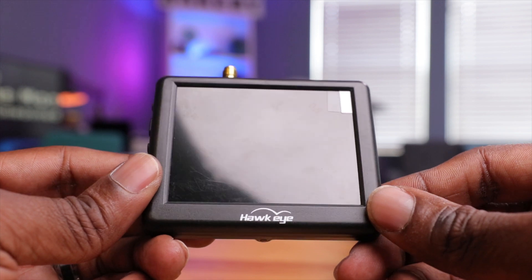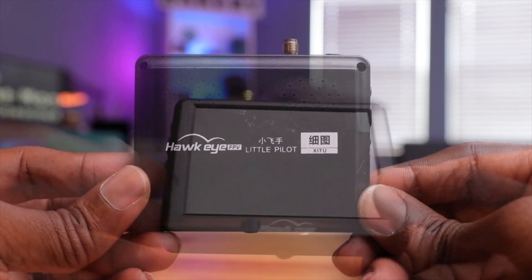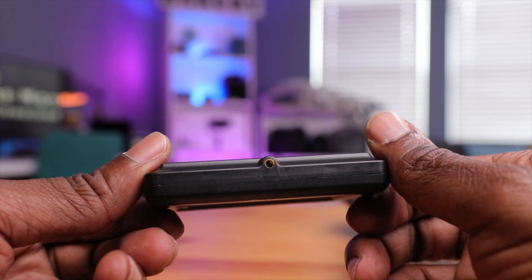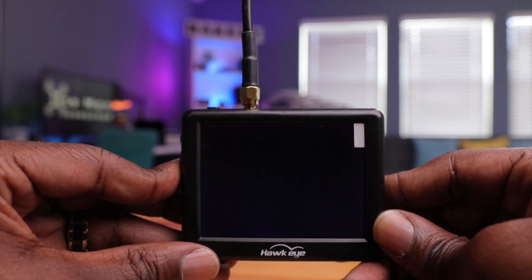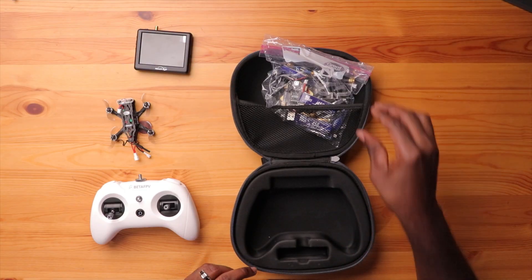With a monitor you can still look at your screen, fly your drone, and capture the image. It doesn't give you the full FPV experience, but you still have the FPV recording coming back from your drone. Now let's talk about this bag of goodies — it makes everything here work. Without this bag, nothing here is going to work.